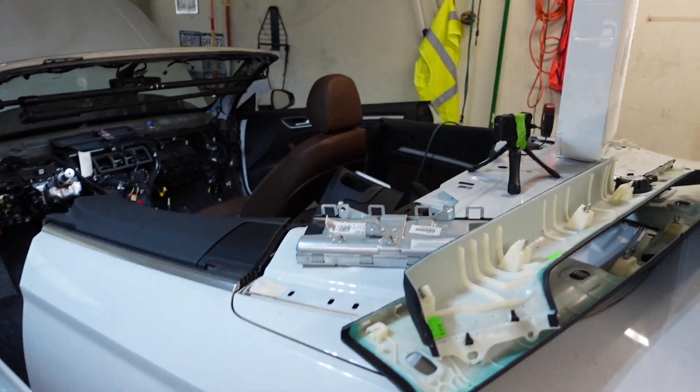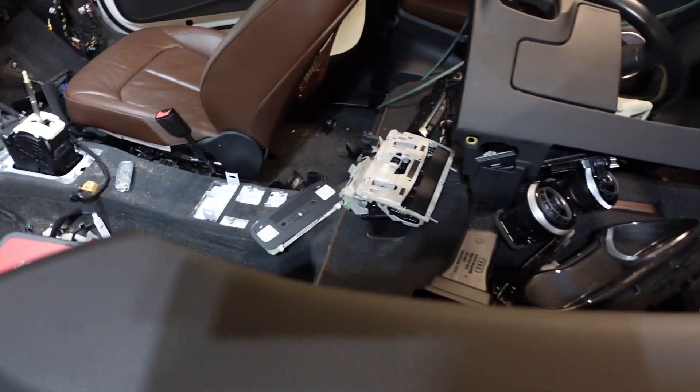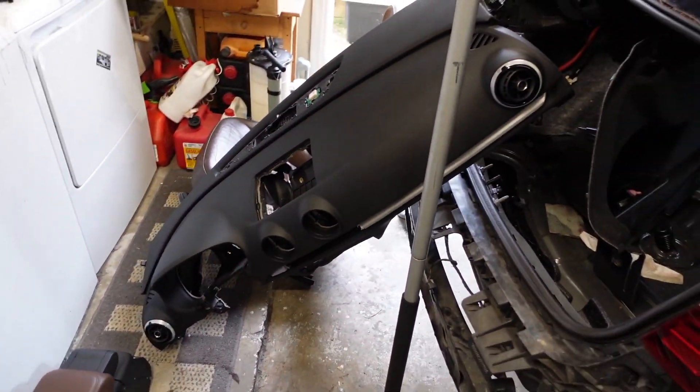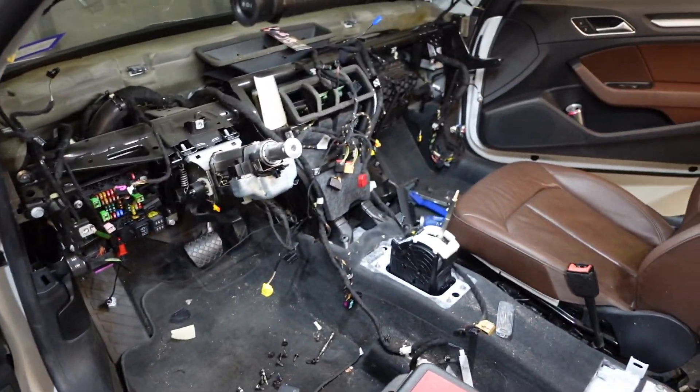Hey guys, as you might have seen in the time lapse we got a lot of work done in the interior. It was a lot — it's super hot in my garage right now so I had the fan running and music on. In total this took me about four hours or so, maybe a little bit less. You can see all of these parts that came off, down here and over there, and there's the seat behind. So we're starting to look pretty similar between the two cars.